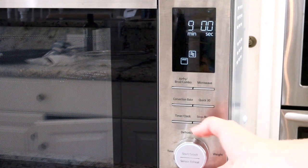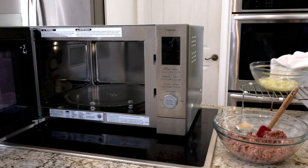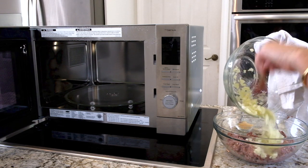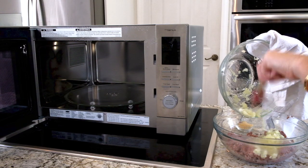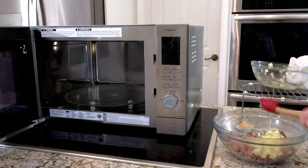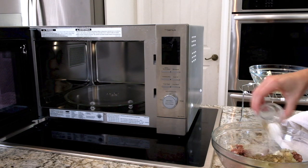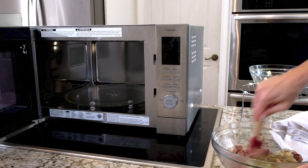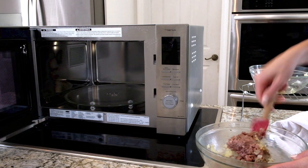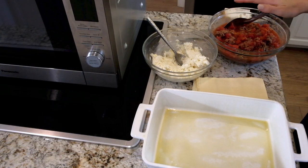I'll add these onions directly into our plant-based meat mixture, which I'm really excited about, and then add a bunch of different spices. I'm going to mix this all together and put it in here, then microwave this for seven minutes so everything is ready.